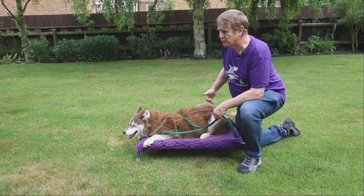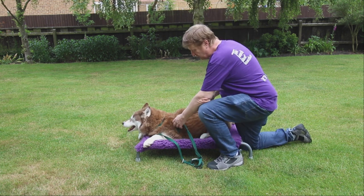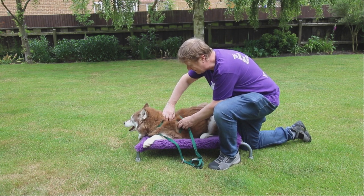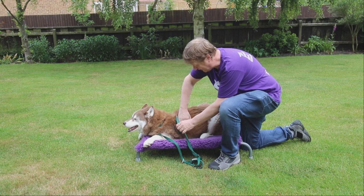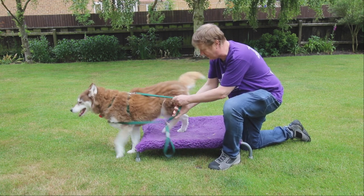I'm going to work down the dog's body from their shoulder to the base of their tail. I'll just put one hand inside the harness and start with my fingers together in a sort of claw shape, and as I come down the dog's body I'll open, come up and close, down to open, up to close and so on.